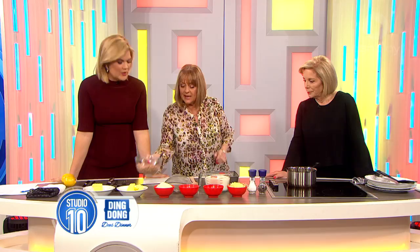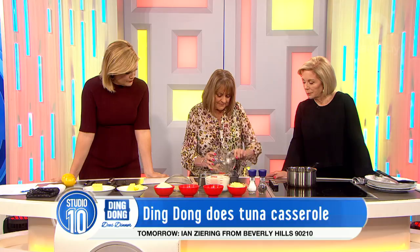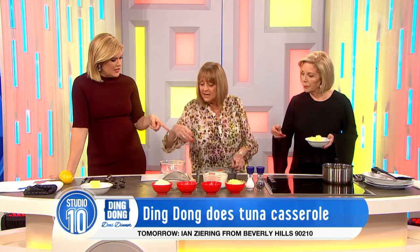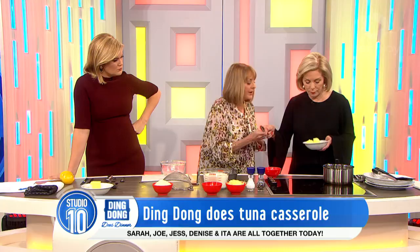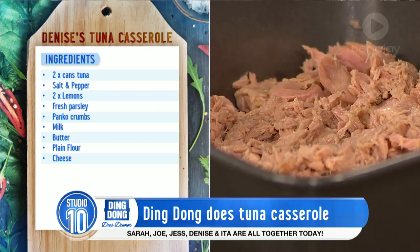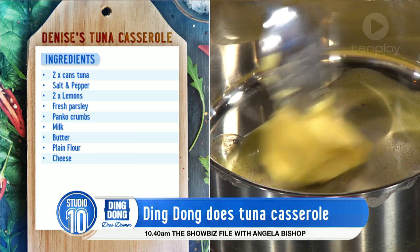Two cans of tuna in your little dish here. And while we're doing this, if you could put some butter in there — we're going to make a cheese sauce. No, you don't need to grease the pan. That's enough butter. This costs nothing to do — well, about $8 for people, and that's with a salad and some mash. Those are two medium tins of tuna.